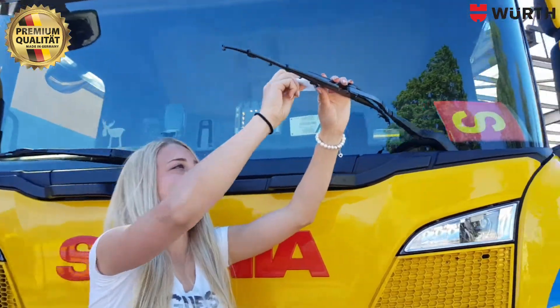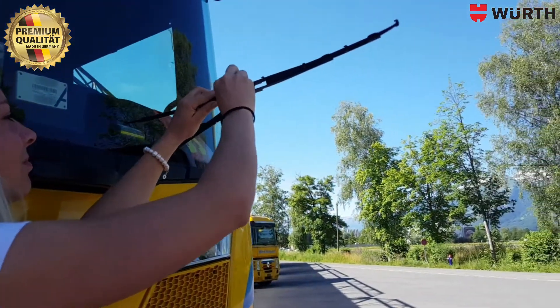Then pull the fitting tool through the iron claws, so that the distance for the new refill is optimal.